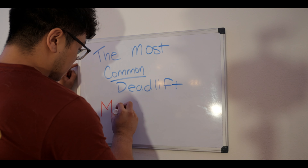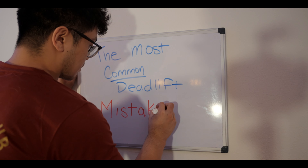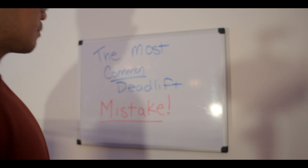Pay attention to that going forward. With that out of the way, let's get started. Today's video is a bit different compared to what I've been doing. If you're new to the channel, I hope by the end of this video I can give you some insight on what the biggest, most common deadlift mistake there is and how to fix it.